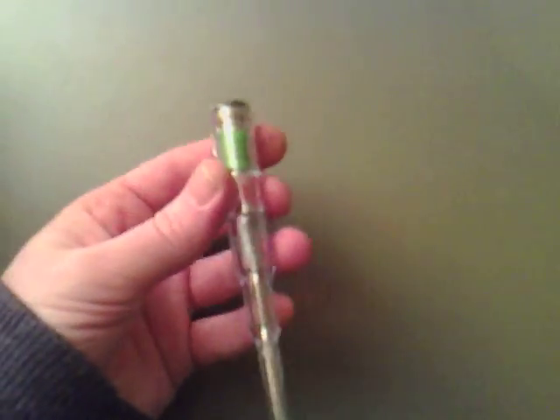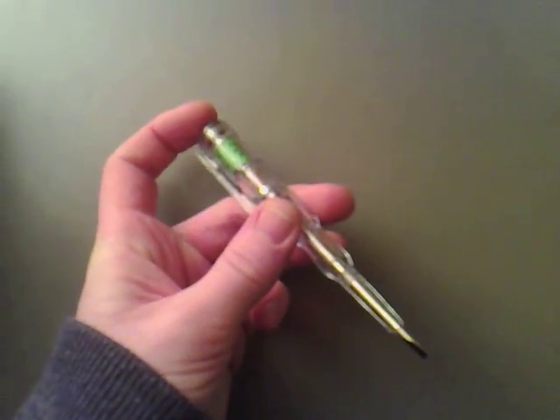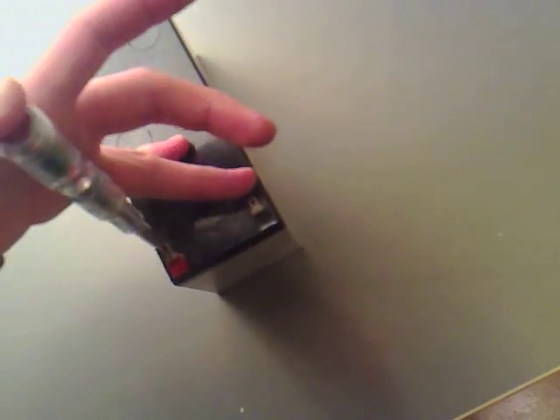It's just an electronic screwdriver with an LED in it. Basically, if you place it on the negative and put your finger on the positive, it didn't do anything. If you place it on the positive and put your finger on the negative, it lights up — so it's a polarity tester.